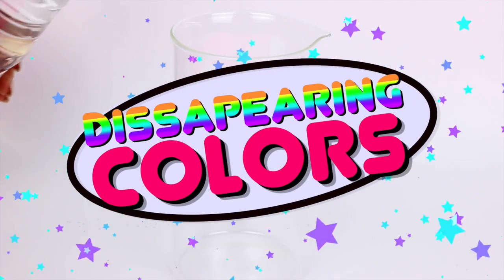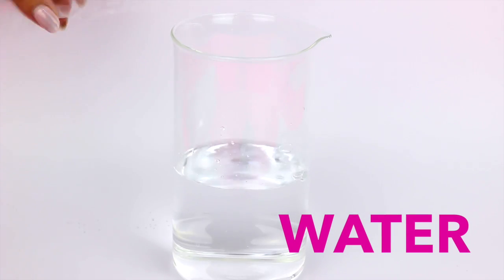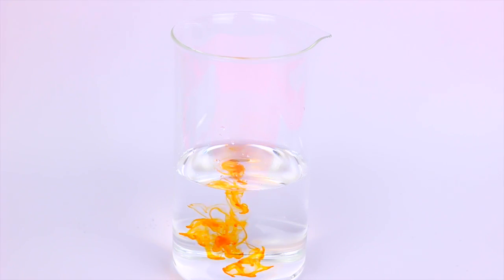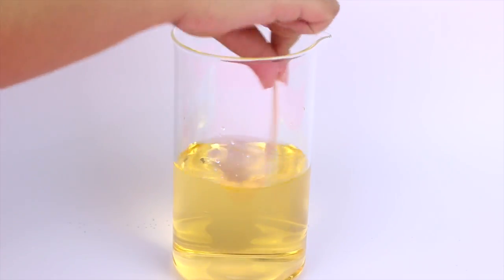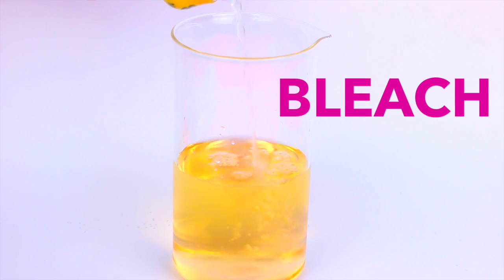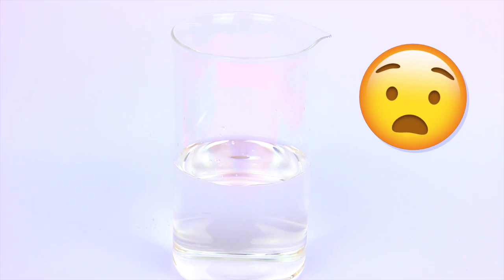It's super fun to see how the colors disappear instantly with this experiment. In a clear container you're going to add water and also one drop of food coloring in the color of your choice. Now that you have it like this, add bleach and see what happens. Isn't it so cool?